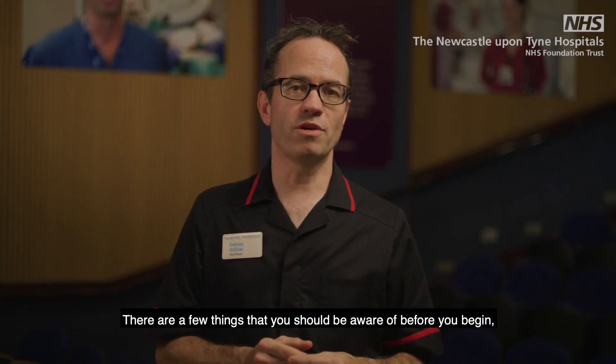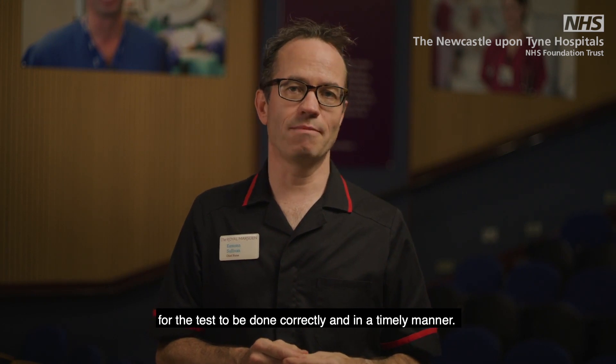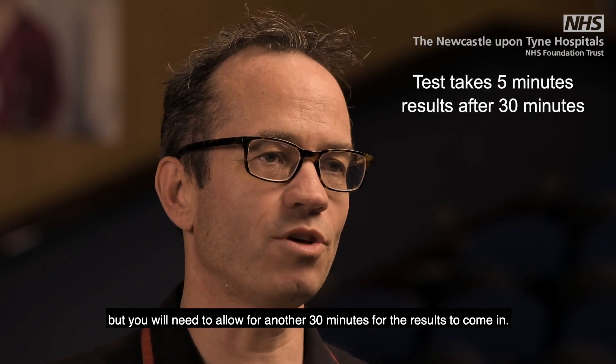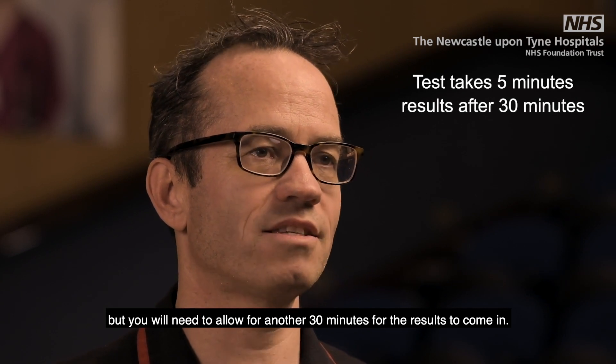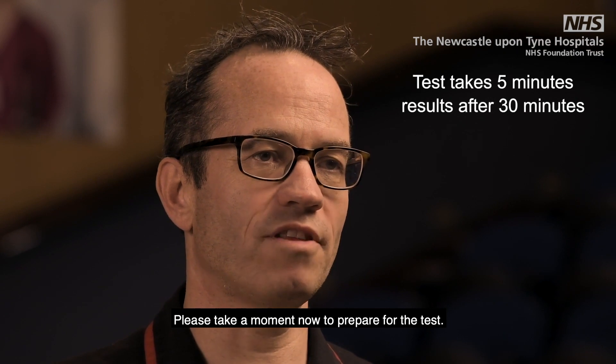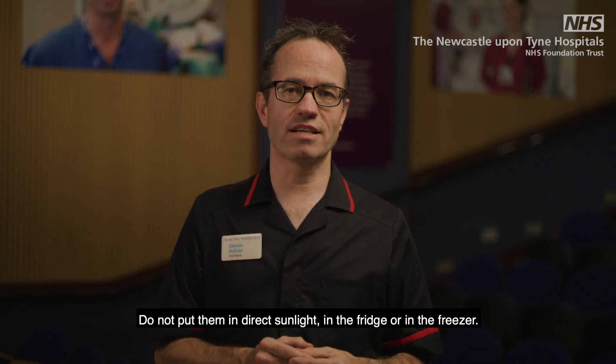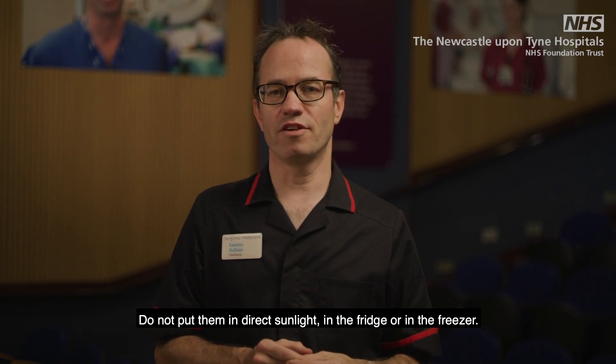There are a few things that you should be aware of before you begin for the test to be done correctly and in a timely manner. The test itself takes about five minutes but you will need to allow another 30 minutes for the test results to come in. Please take a moment now to prepare for the test. Make sure the packs have been stored at room temperature. Do not put them in direct sunlight, in the fridge or in the freezer.